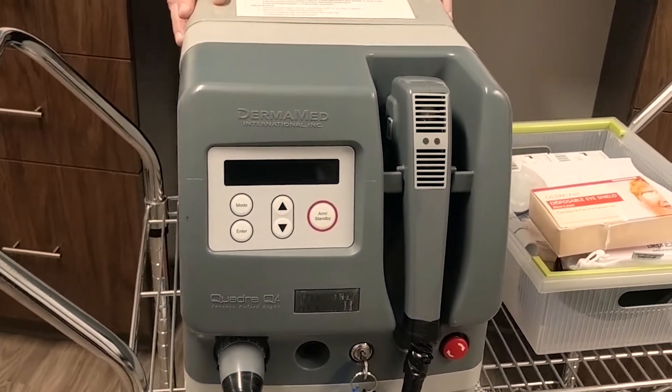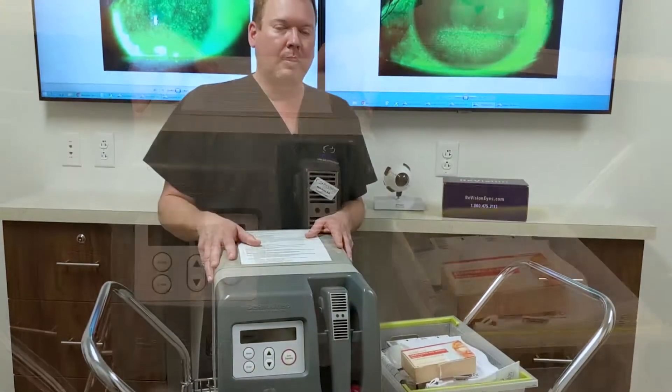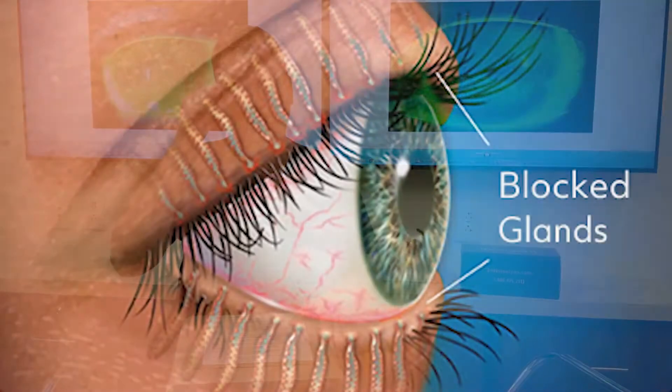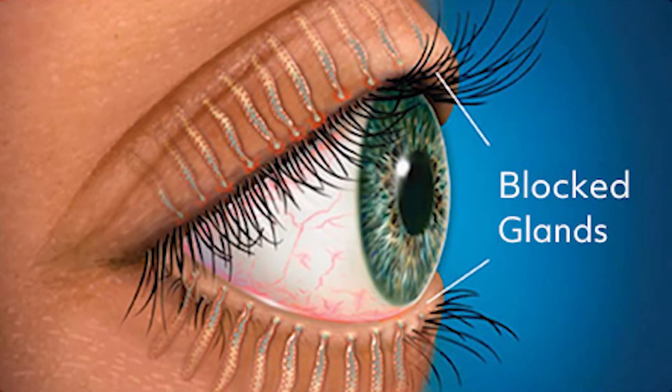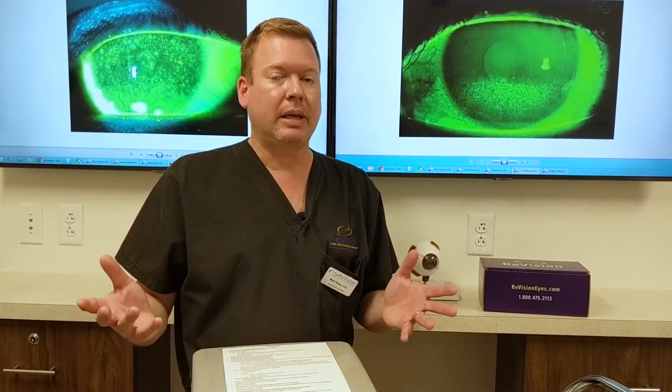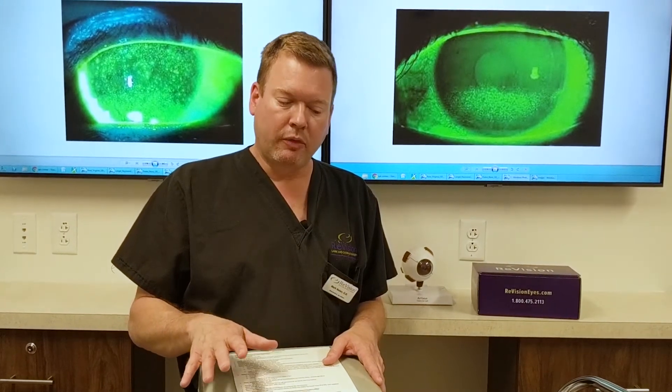One of the main problems with dryness is the oil glands — 25 oil glands in the lower and upper lid. These are linear glands that, as we age, become blocked. We need these glands to flow like olive oil, depositing oil onto the surface of our eye to prevent evaporation. Tears can be made, but if they're evaporating, patients are going to have dryness. So we target those faulty cells — the glands, the meibomian glands.